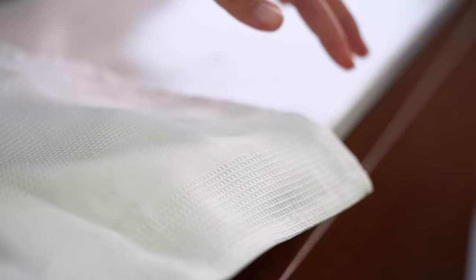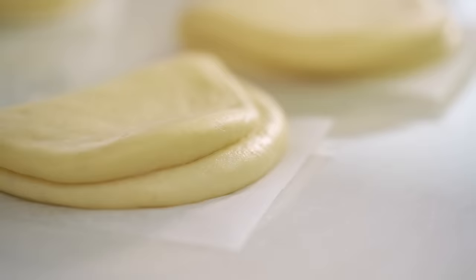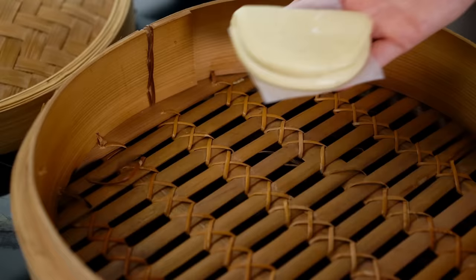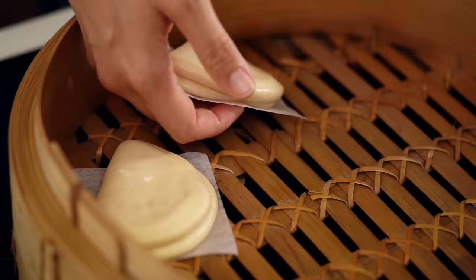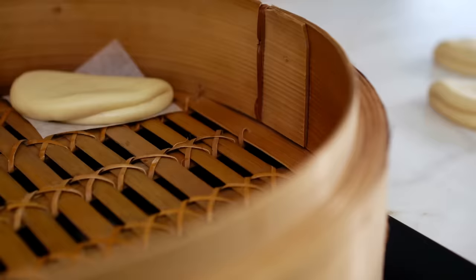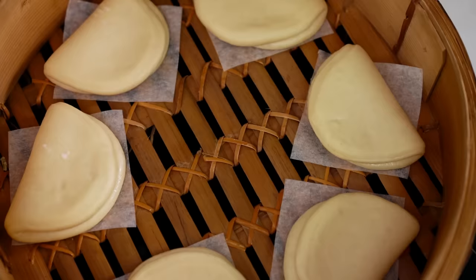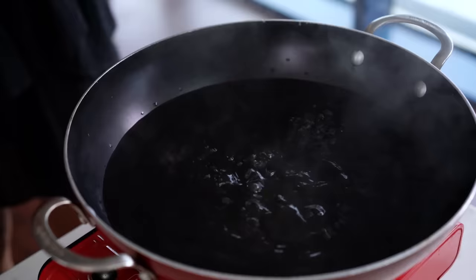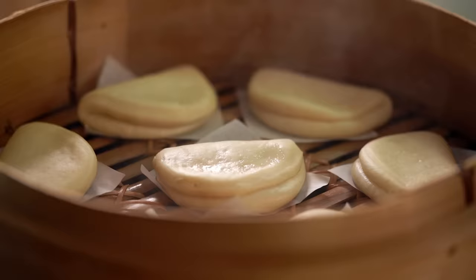Let's see what magic has happened — they've puffed up a little and are still nice and smooth on top. Now we have to steam them. Without disturbing the tops, get them into your steamer. These will puff up quite a bit, so don't overcrowd them. You can find bamboo steamers in Asian grocery stores or online. Pop the steamer onto a pot of boiling water, put the lid on, and they just need 12 minutes to get nice and steamy and puffy and light.